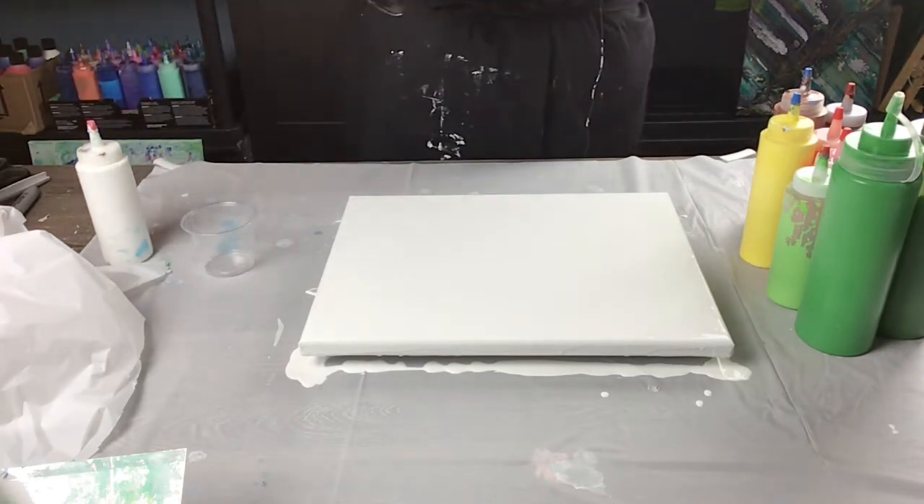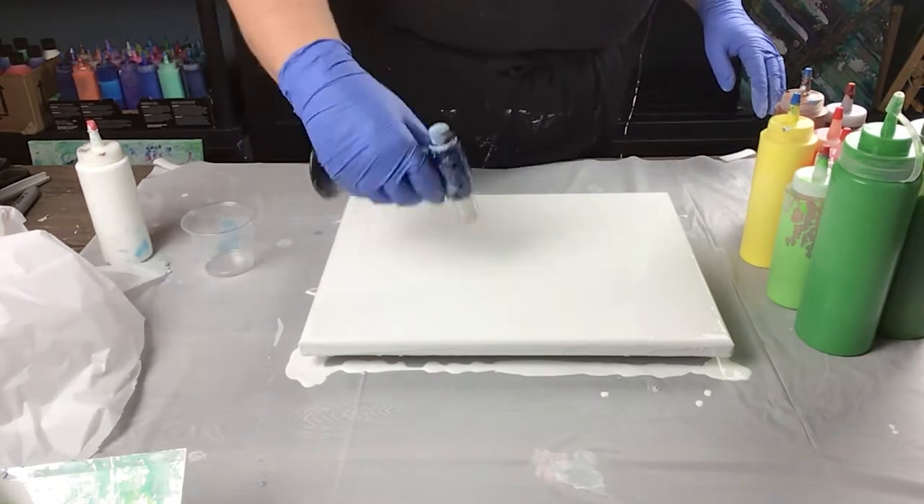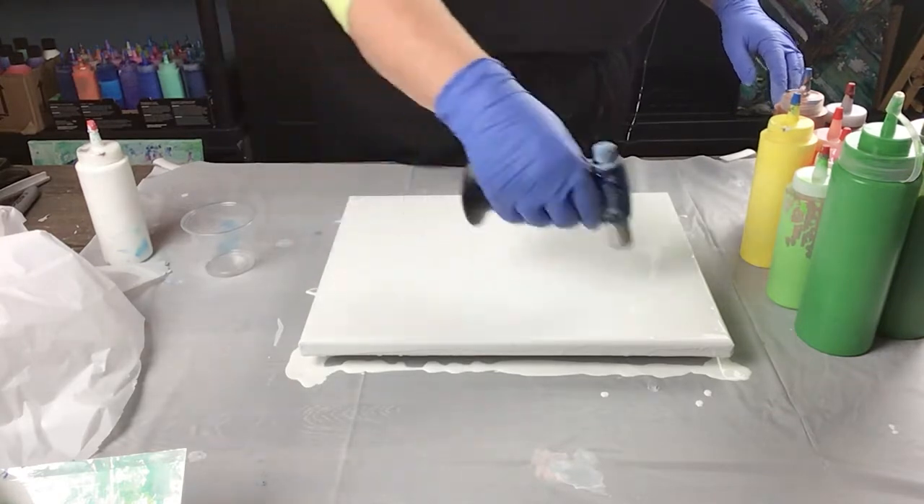I've got white acrylic on my canvas — it's 11 by 14. I'm just going to give it a quick torch to get some of the bubbles out. Not too many in there though, that's pretty good.